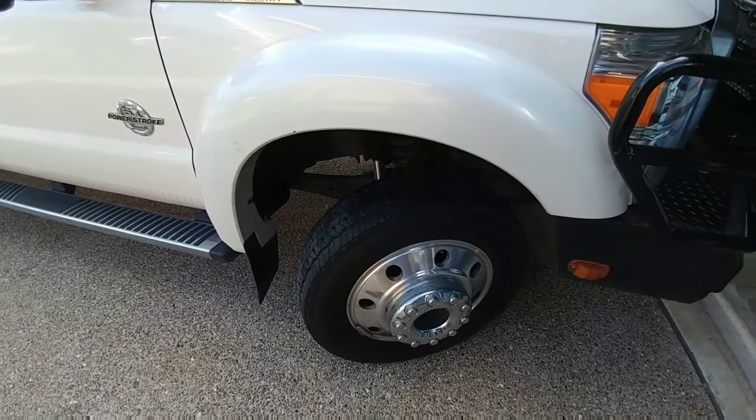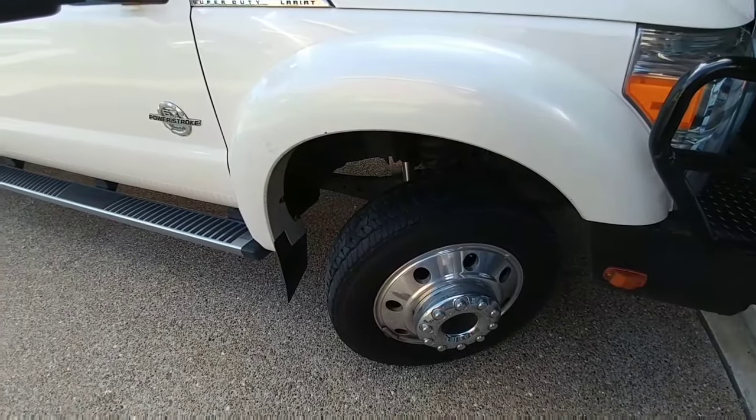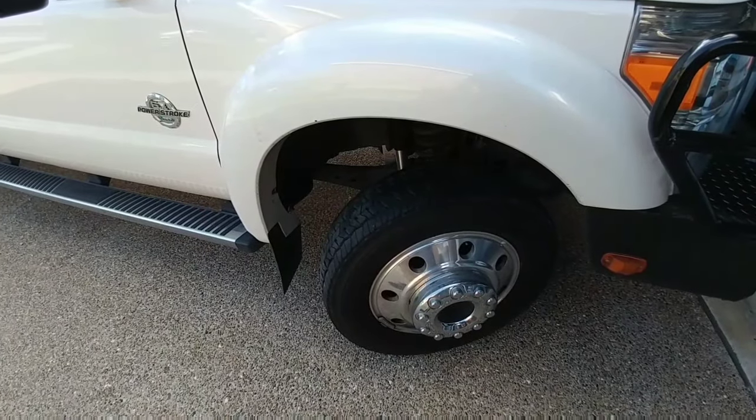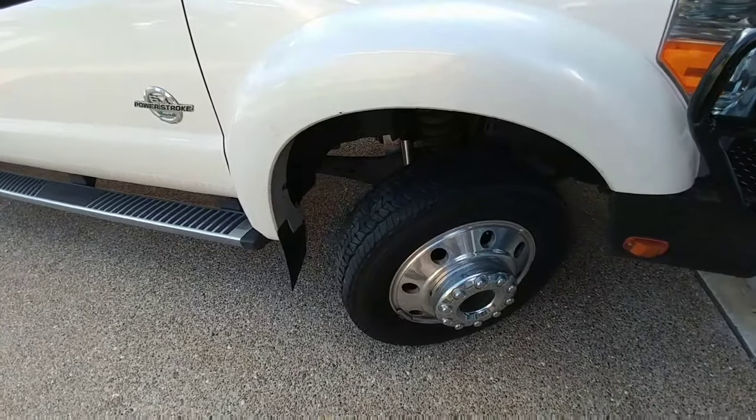These Bilstein 5100 series shocks run anywhere between $70 and $100 depending on where you buy them, and of course taxes and shipping can make that price go up or down slightly.